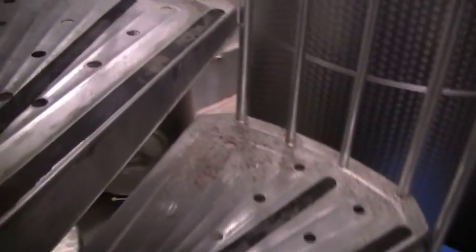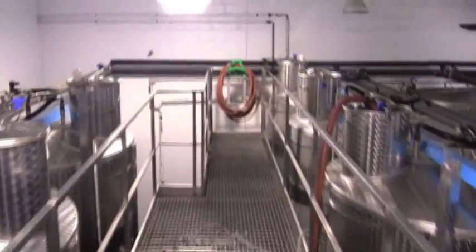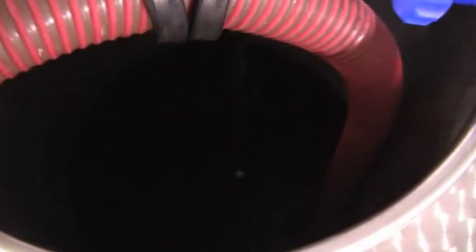Why would we draw a hose up? Let's go to the top of the tank to see. We'll climb the spiral staircase to get up there. Okay, there we are — and there is that hose. Chris has already pulled it up and got it into the top of the tank. What's happening here is we are now mixing up the tank so we can get that yeast evenly distributed so it can do its work.